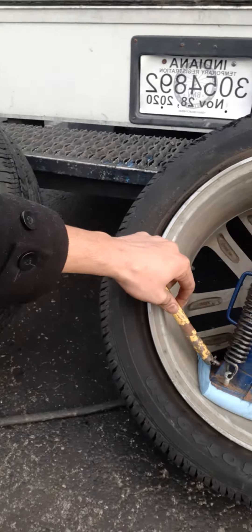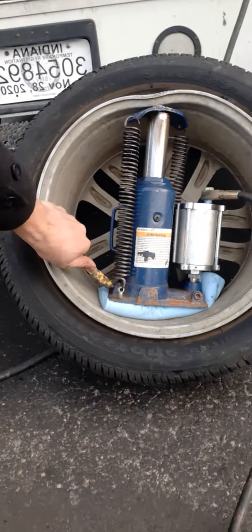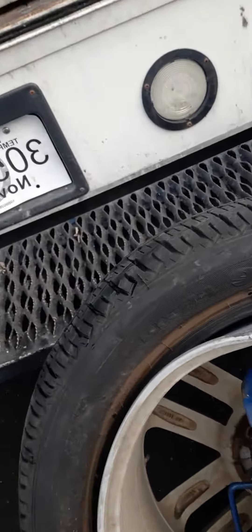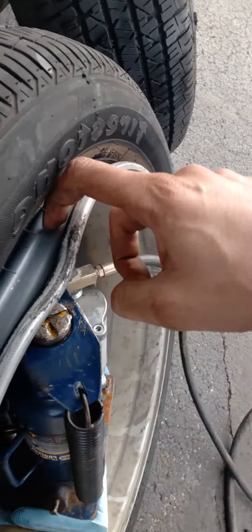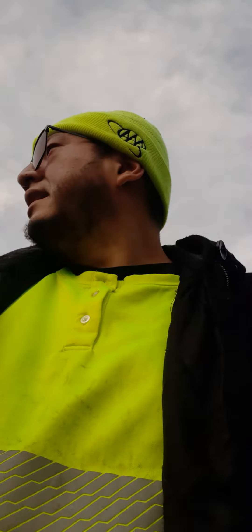So I'm just going to release this jack. There it goes. It did pretty good — that rim might still seal, so I might try to mess with it still anyway. But I'm going to cut you guys off. See ya.